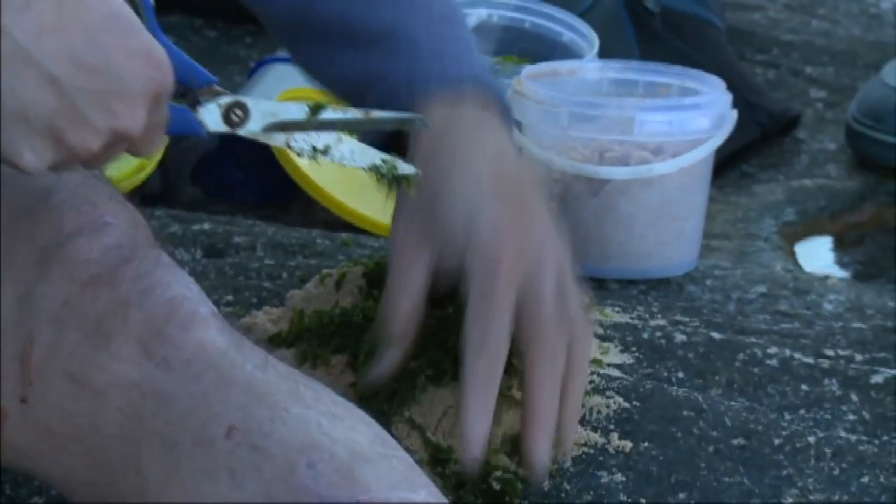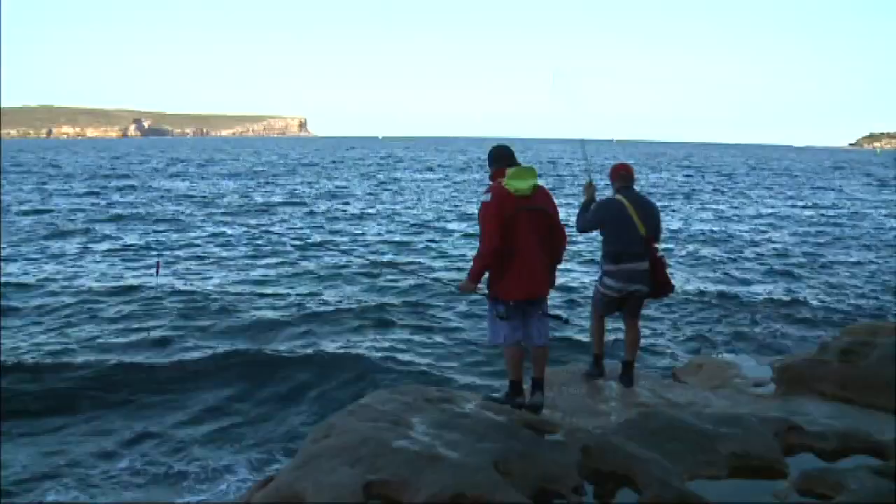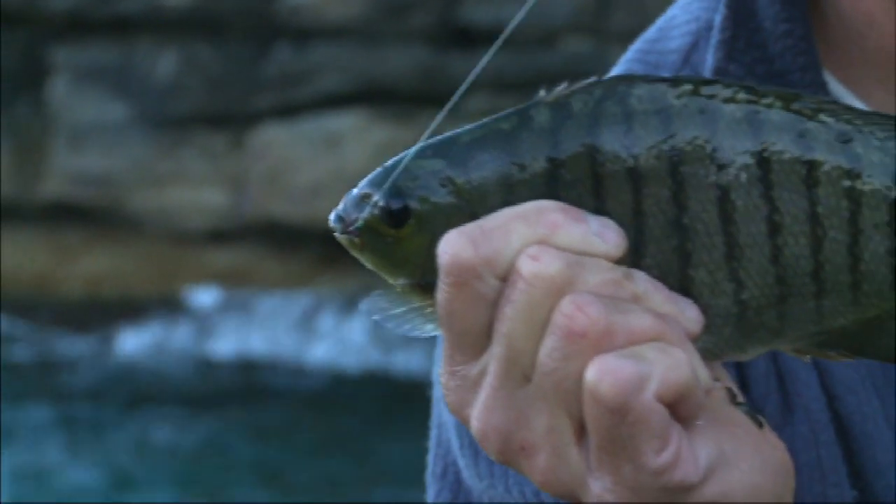I'll chop it up, top it finely and then rub it into the sand. I don't really want to feed the ludric — I just want to give it a smell, a scent, which will excite them to eat our baits. Way more important.